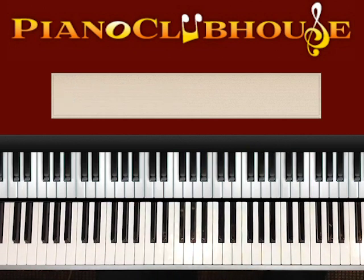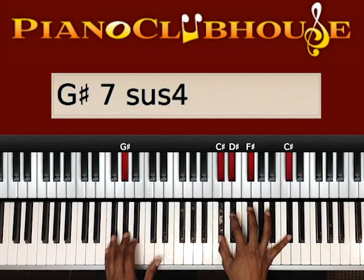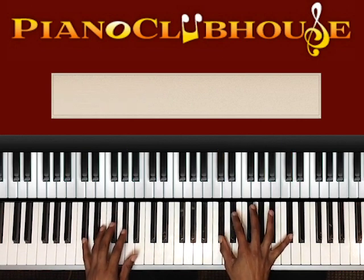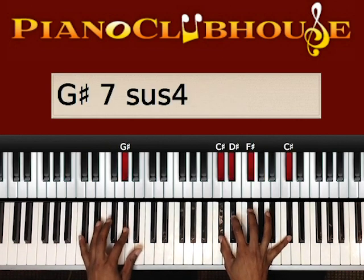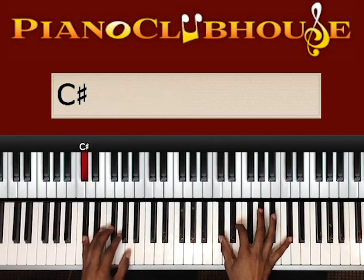Alright, so I'll play through it one time and then I'll show you what I did. So here we go. Okay, I'll play through it four times.